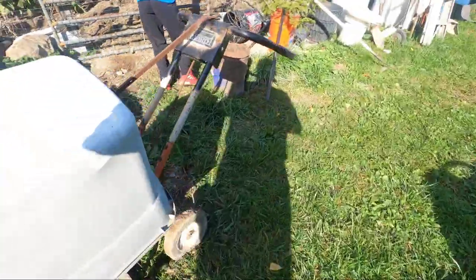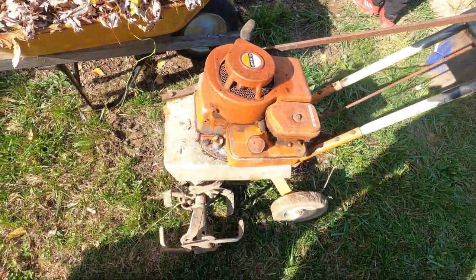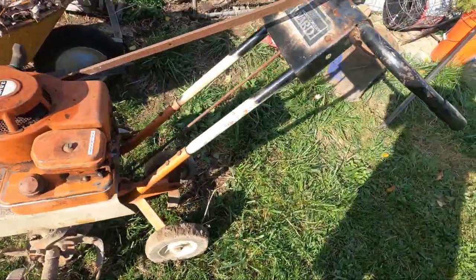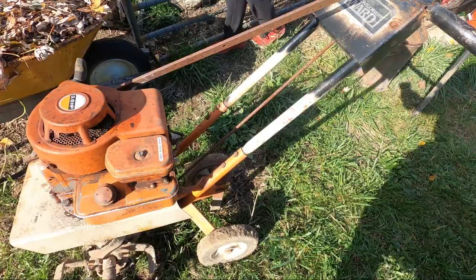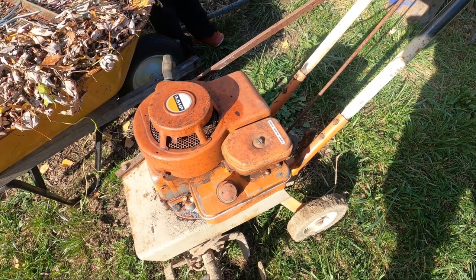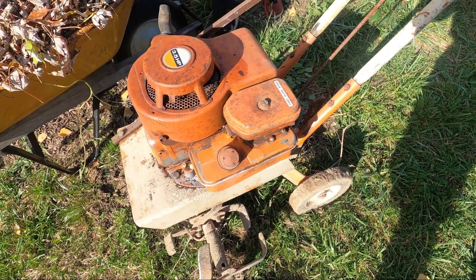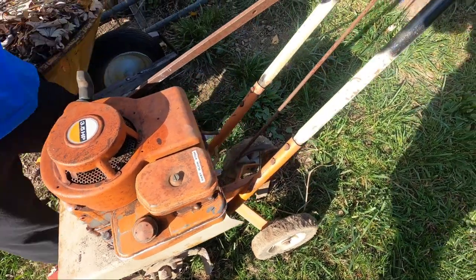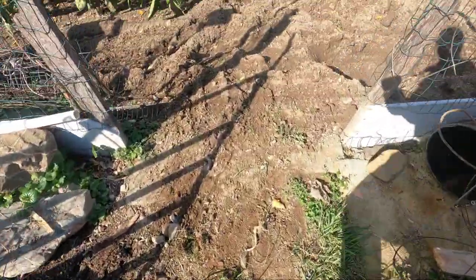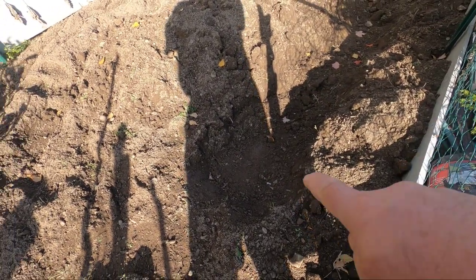Yesterday I got my old Montgomery Ward tiller going — this thing's incredible. Old technology, simple. I left it all summer long, drained the gas out of it, poured a little gas in, checked the oil, and fired it up on the third pull. With that I tilled this part of the garden and dug this trench to put these leaves in.